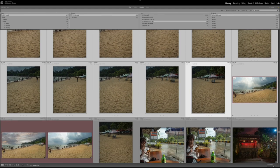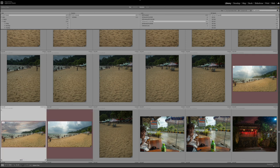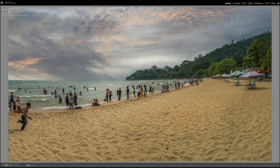Here's the picture with a sky I dropped in, and here is the original sky. You can play with that too — things like sky replacement.